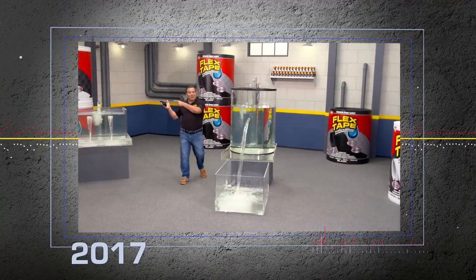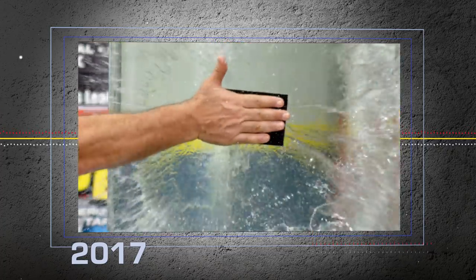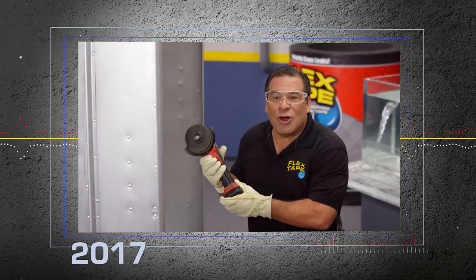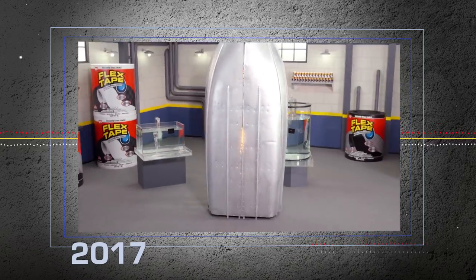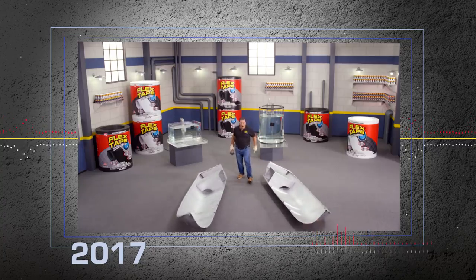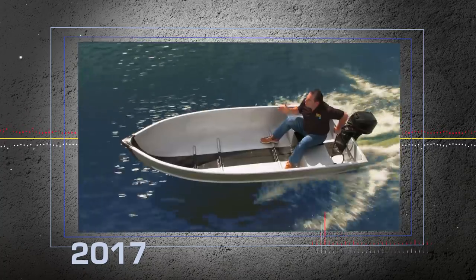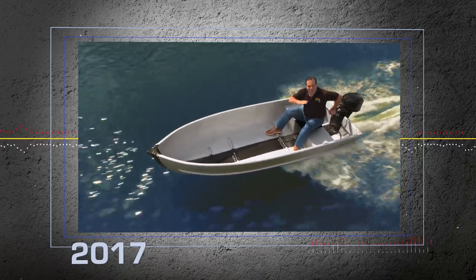Hi, Phil Swift here for Flex Tape, the super strong waterproof tape that can instantly patch, bond, seal, and repair. To show you the power of Flex Tape, I sawed this boat in half and repaired it with only Flex Tape. Not only does Flex Tape's powerful adhesive hold the boat together, but it creates a super strong watertight seal, so the inside is completely dry.